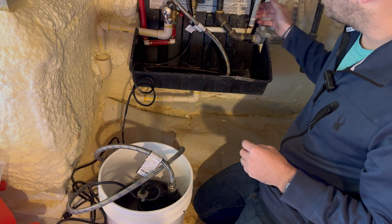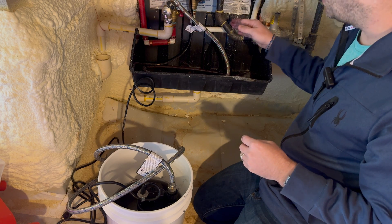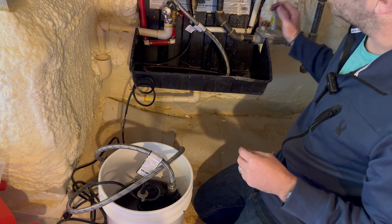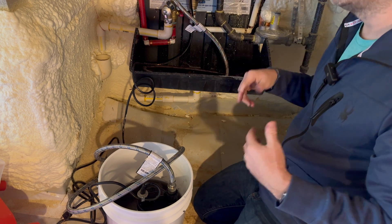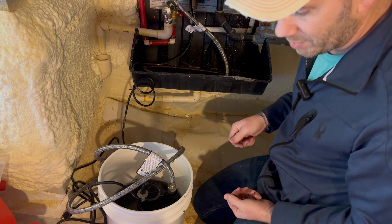Now open the isolation valve on the blue side, on the inlet side, and that's going to flush clean water through the water heater and out of the red threaded hose down into the drain. The instructions say you should do this for five minutes.